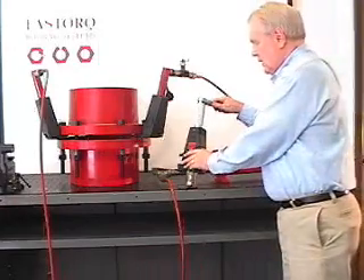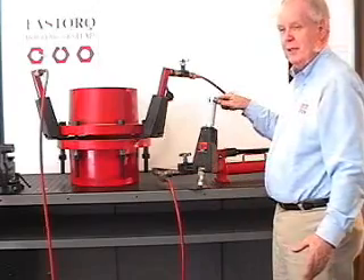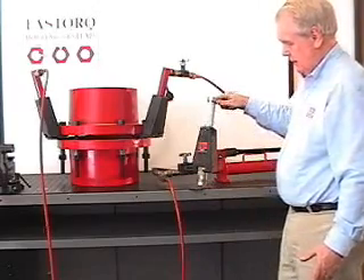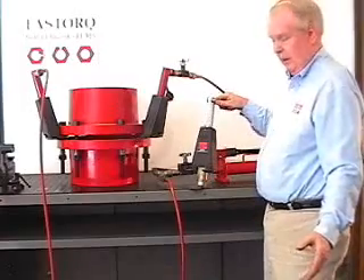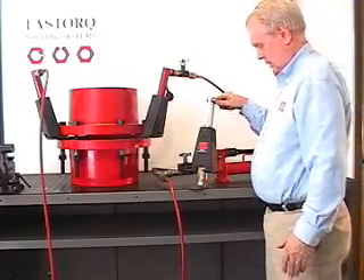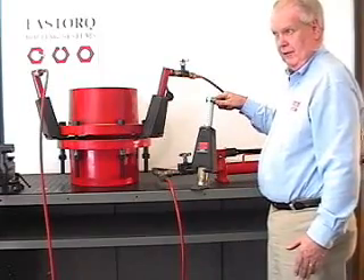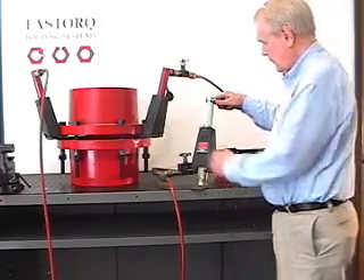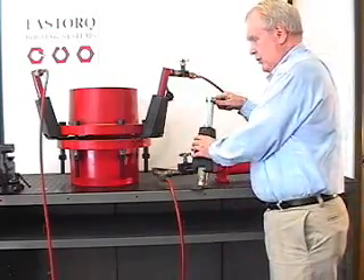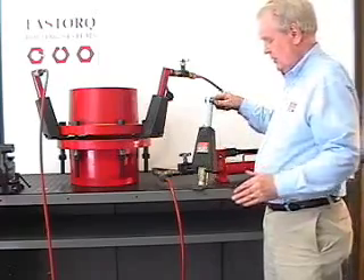Some of the advantages of using the mechanical flange spreader are that it's quite portable and independent of a power unit. It can also be manually put in place when removing bearings from shafts, removing impellers from pump shafts, or propellers from marine shafts.